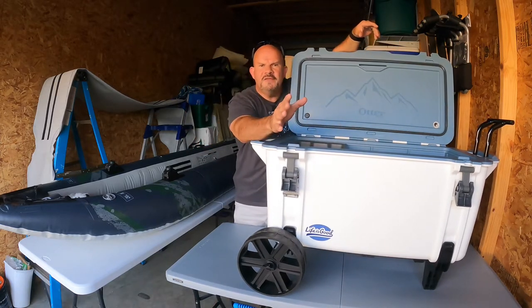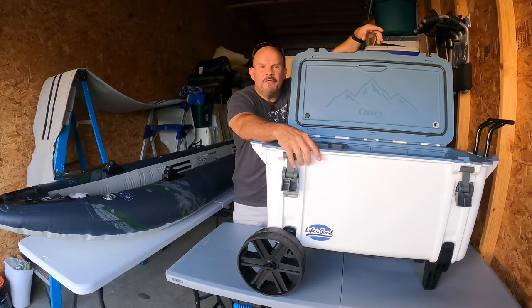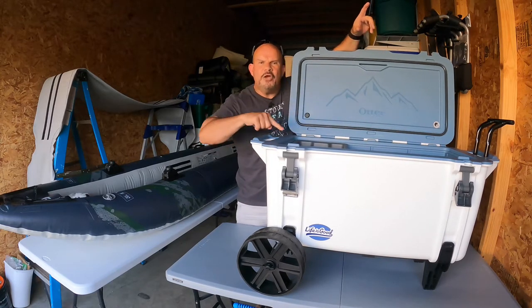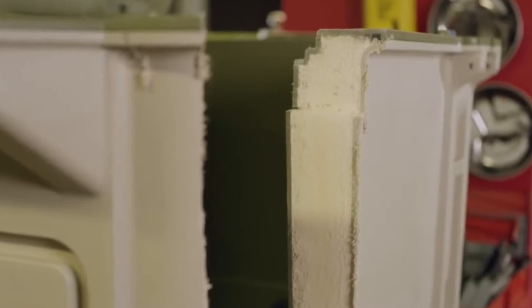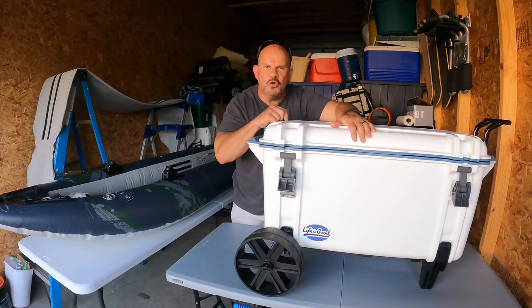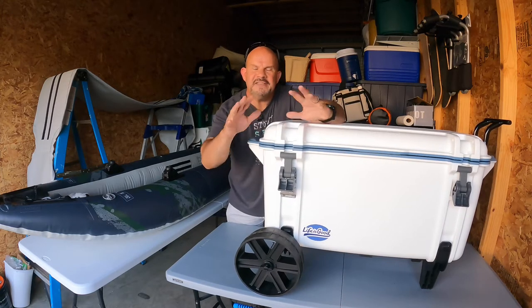Have you ever heard of the company called Sub-Zero or Wolf or Viking? You know what they make? They make refrigerators. You know how much they cost? Ten grand, fifteen grand. Why? Because of the way they make those refrigerators. Within those refrigerators is a special polyurethane foam. Do you realize that OtterBox picked up on this and they utilize that same two-inch polyurethane upgraded foam for your cooler? There is absolutely no way in the world that another competitor can beat this cooler — because of the way it's constructed. It's thicker siding, thicker foam, which is the upgraded foam.